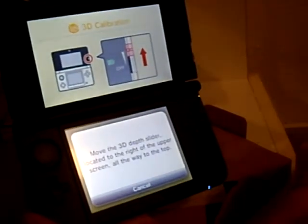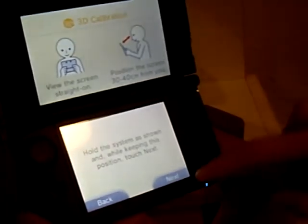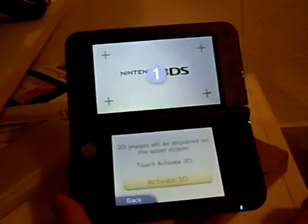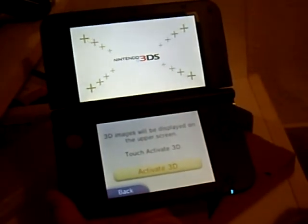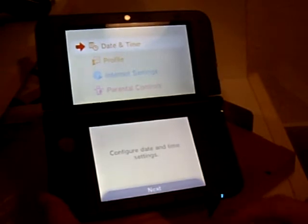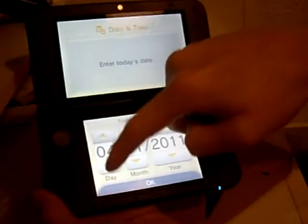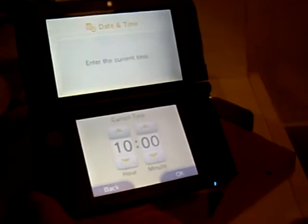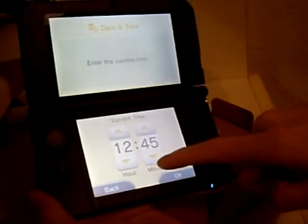Turn the 3DS off. I don't remember having to do this setup on the regular DS. 28th of July 2012, and it is 12:37.